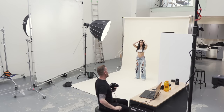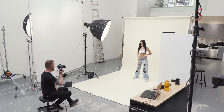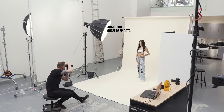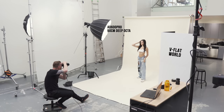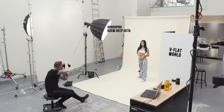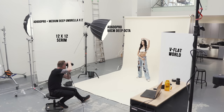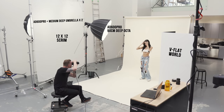Let's start with an overall look at the set and I'll walk you through the gear that I'm using. On the left, I have my key light, which is an AD600 Pro with a 90 centimeter deep Octabox. To the right, I have a foldable V-flat from V-flat World that's opening up the shadows a little bit on the model's left side. As an overall fill, I have my 12 by 12 shoot-through scrim, and behind that I have two AD600 Pro heads with medium deep umbrellas attached.